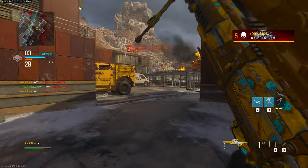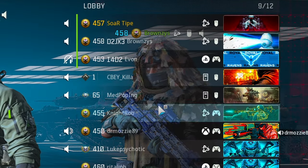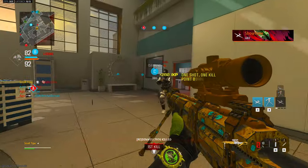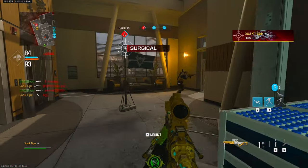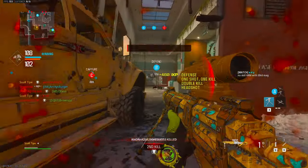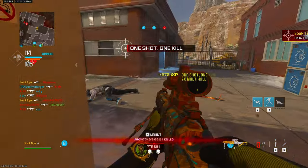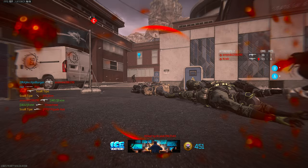Oh my god, this is crazy. Oh, that's comedic timing! No, really — awesome. Oh my, oh no. Watch your fire! Dude, I'm just spinning around and shooting. What the — what the fuck was that dude? What was that streak?